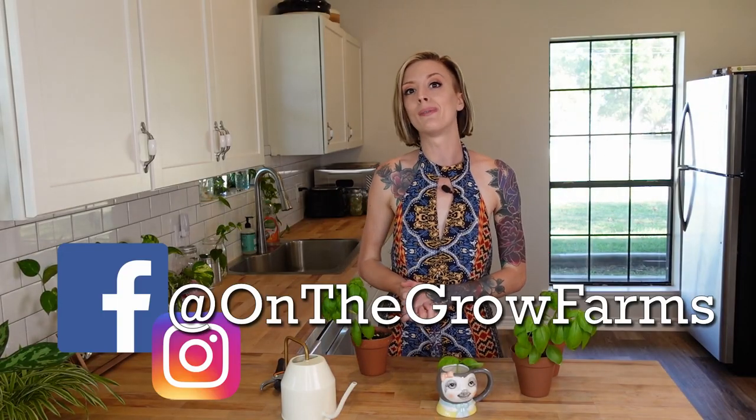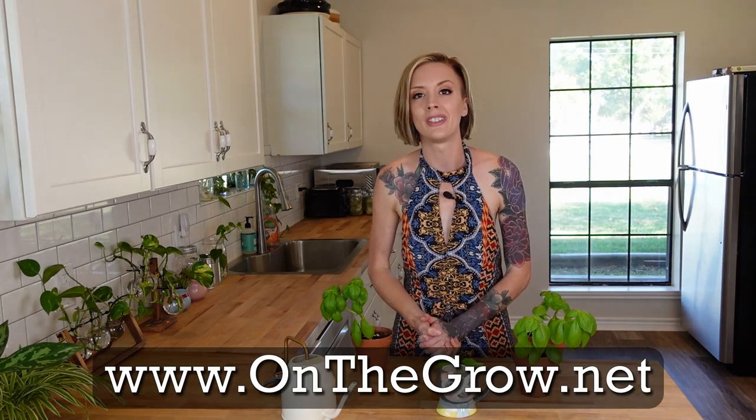That is it. We showed you guys how you can propagate basil at home, and we did it with a little bit of style with the help of Rick Smith Jr. If you enjoyed this video, please give us a thumbs up; if you disliked it, give us a thumbs down. If you have any questions or comments, please leave them in the section below. We have a Facebook and an Instagram, both at On The Grow Farms, and a website at www.onthegrow.net. In the link description down below, we're going to have a link to Rick Smith Jr.'s video. Thank you guys so much and keep on believing.